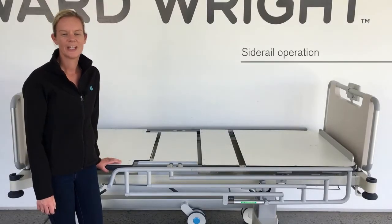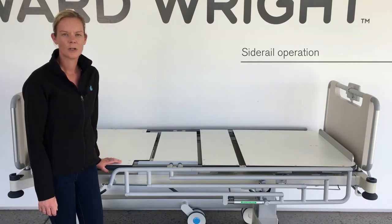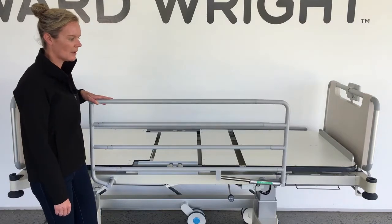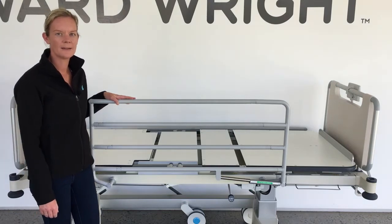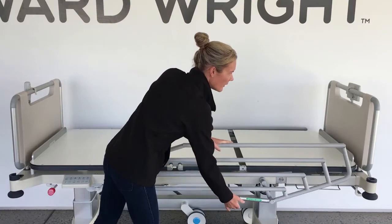Side rails are fitted to each side of the bed. To raise the side rail, simply hold the top rail and raise. The lever will automatically latch. To lower the side rail, hold the top rail with one hand, lift the release lever with the other, and push towards the foot end.